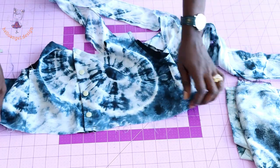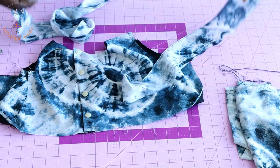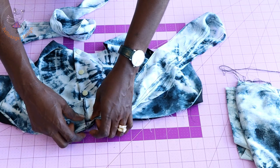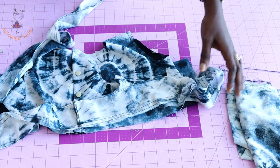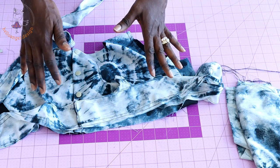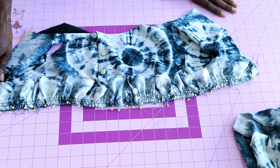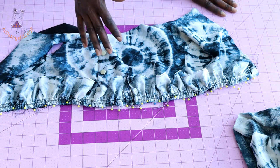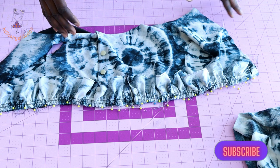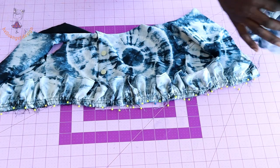Open your top dress and pin the top dress and lining together at the same time. Place your ruffle fabric with both front fabrics facing each other, gather at the waistline, and pin it all around. Take it to your sewing machine, top-stitch all around — make sure it's not up to your seam allowance — then remove the gather stitch thread.